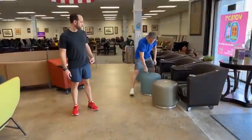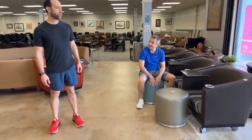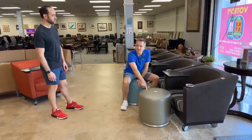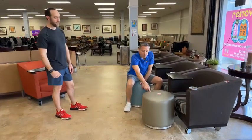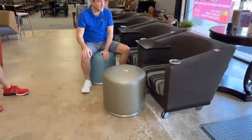We've got these badass little ottomans — $49.99. They're Knoll fabric, commercial vinyl. You can spill stuff all over this. The fabric is Knoll — if you flip it over, it says Knoll. So $49.99 on each of these.